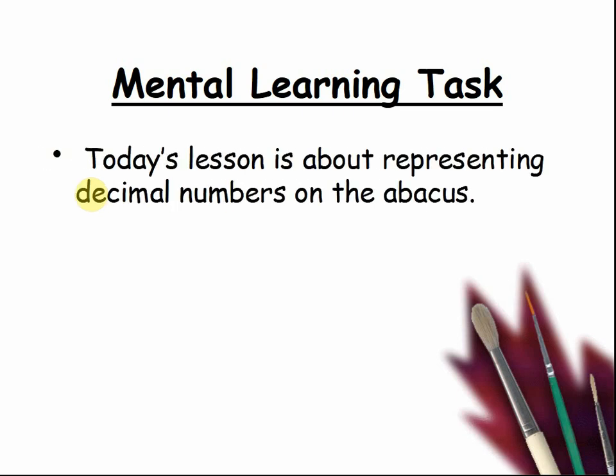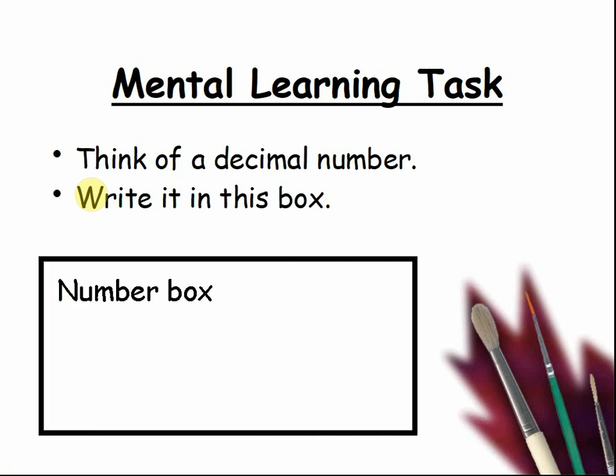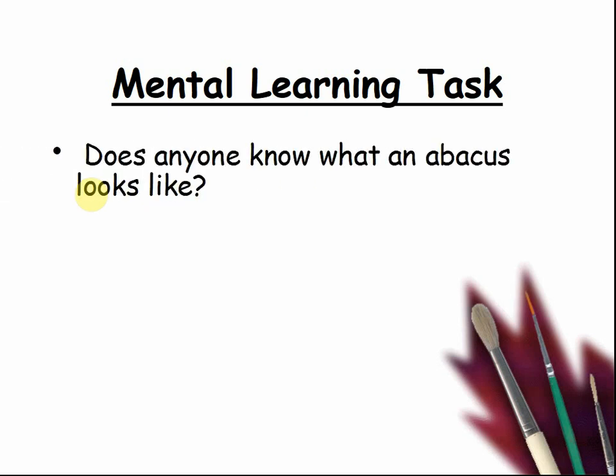Today's lesson is about representing decimal numbers on the abacus. Think of a decimal number and write it in this box. Pause the video as you write down different decimal numbers. Does anyone know what an abacus looks like? Pause the video and ask people to describe it.